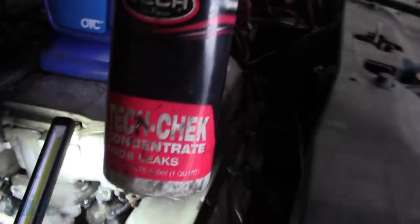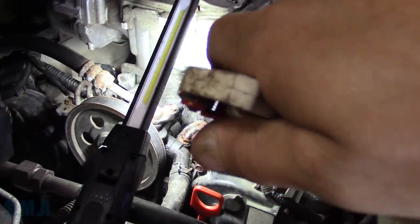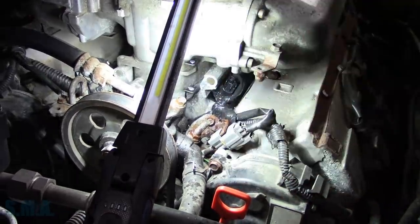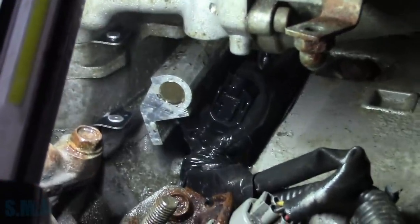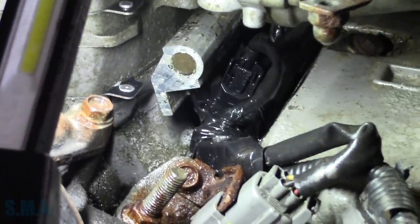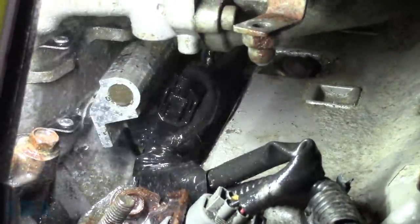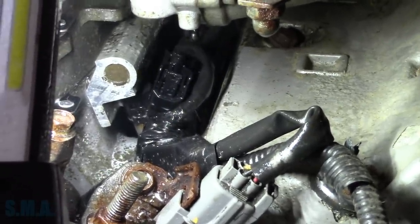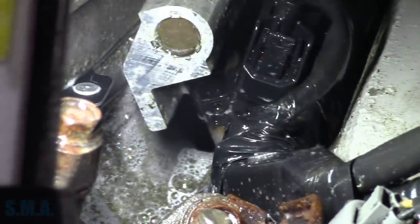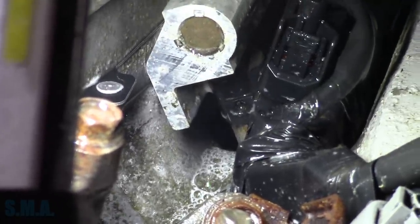So I got some Tech Leak Check soapy water and sprayed it down here — and to my surprise, the intake manifold is actually busted. Look at that. It's actually cracked. The intake manifold itself, which is kind of bizarre. I did not expect to see that.